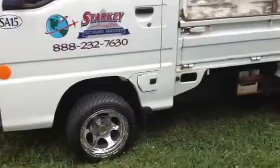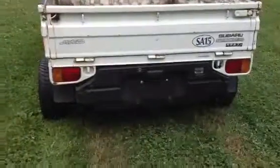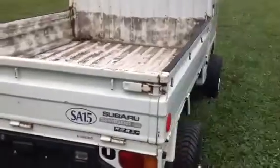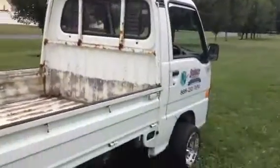The gas tank is right there. The motor is in the back of the truck, underneath that access plate — or through that access plate down there. It's the Super Deluxe Sambar, so I guess that means it's got all the options.